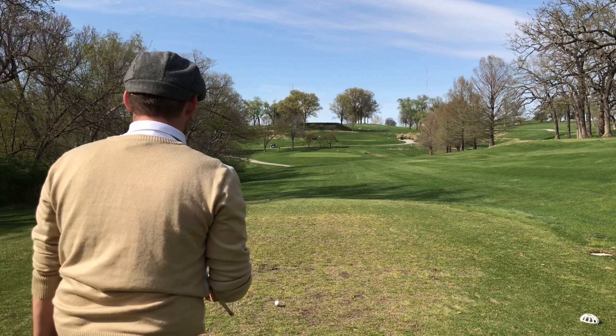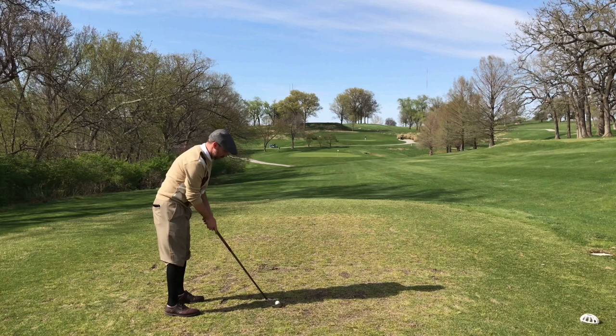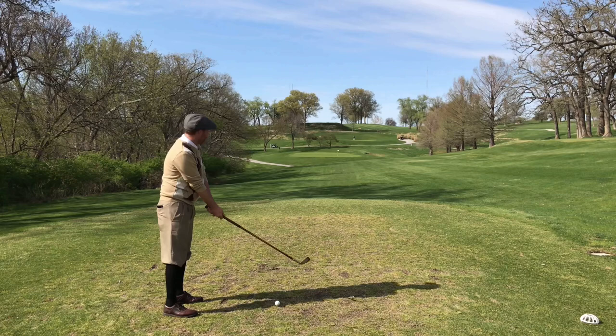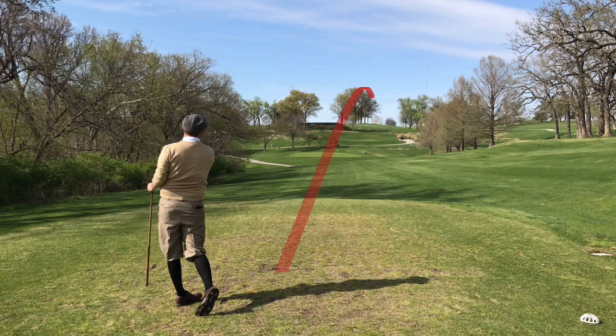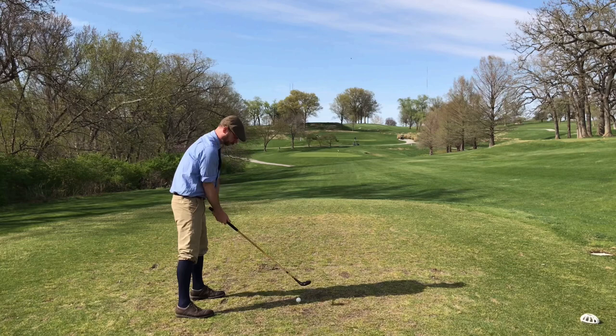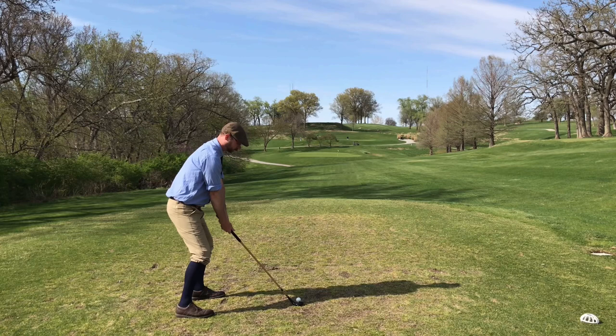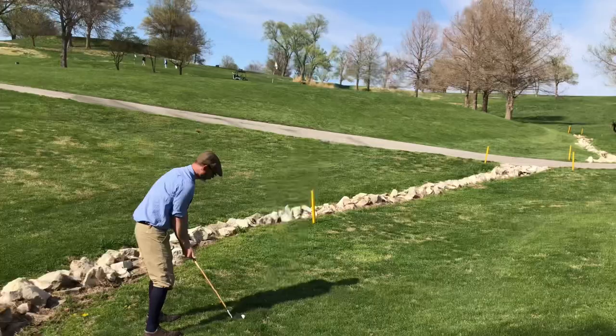Number 13 is a par three, 189 yards, called Devil's Gorge. Chris is using a mid iron off the tee. It's also taking a little longer than normal to get set up because he's starting to feel pain in his shoes — they were a half size too small. It's a great idea for every self-respecting golfer to have an excuse in their back pocket as to why their swing deteriorates over the course of a round, and shoes a half size too small is a good one.